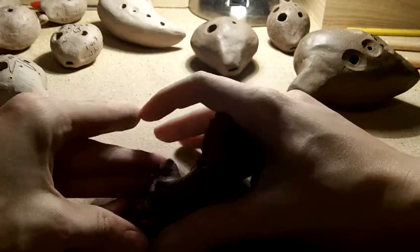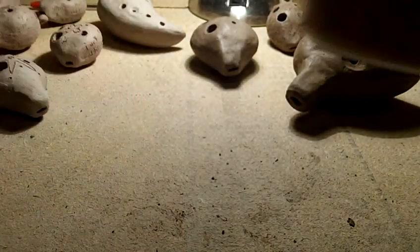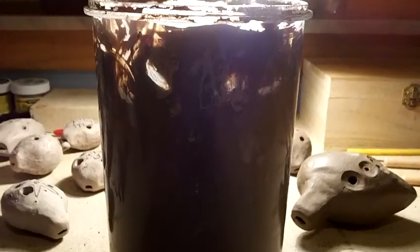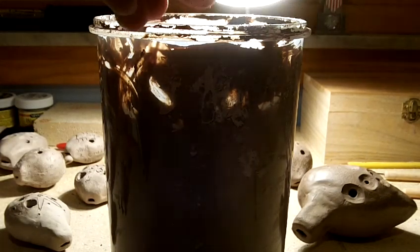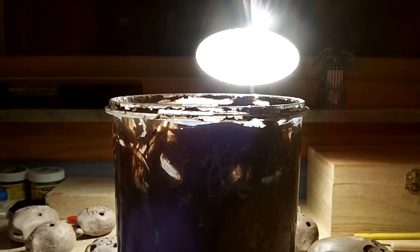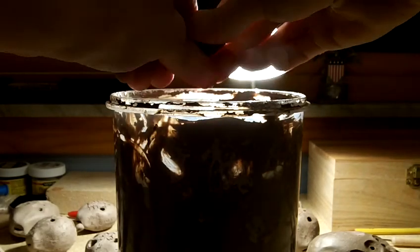There goes another chunk. Now what to do about this is get all the clay together and get a big empty tub and fill it with water — not completely with water. You're probably going to want to put the little clay in first before the water. You're going to break it up into little pieces so it can soak in with the water better.